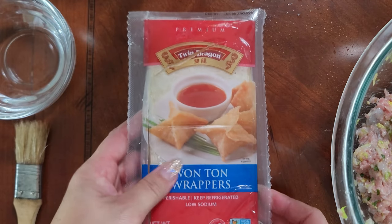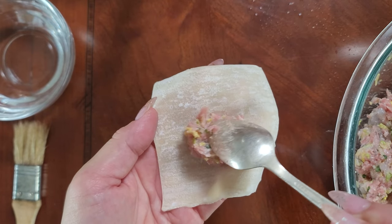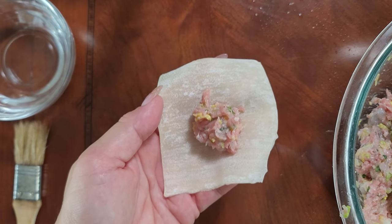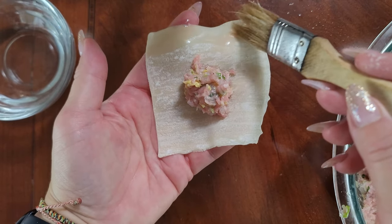It's actually a good thing to really mix it and mush it all together because it helps emulsify and distribute the fat in the pork throughout all the ingredients, and it makes for a nice light and juicy filling. Now it's time to fill our wontons. You'll need your wonton wrappers, a little bit of water, and the filling mixture. I fill each wonton in the center with about one teaspoon of filling.